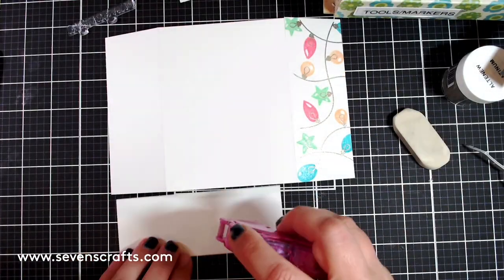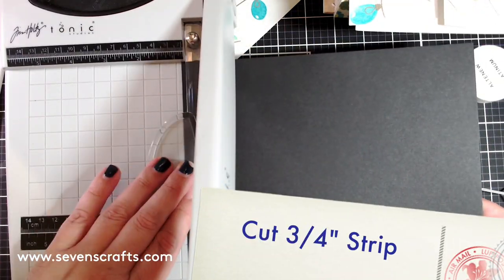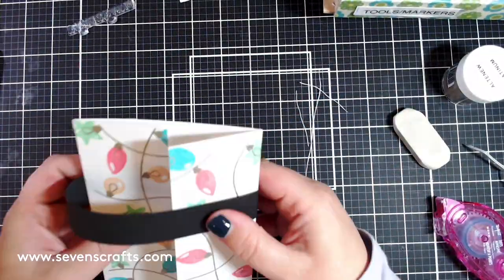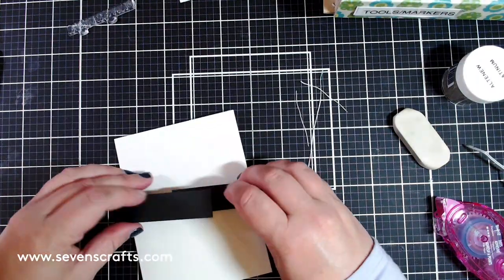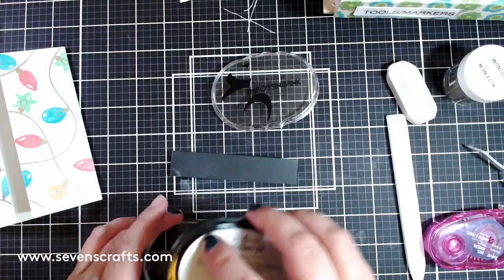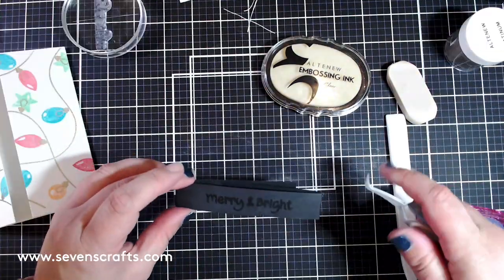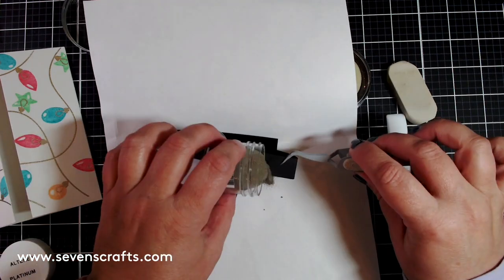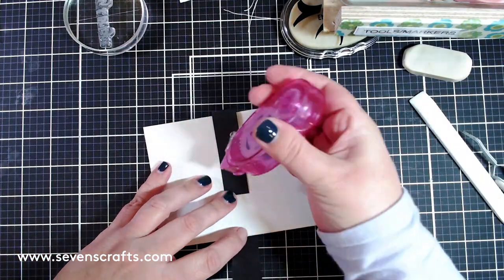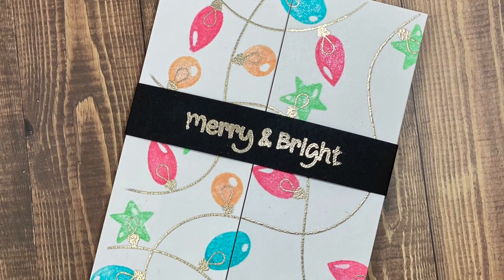I then made a belly band to close the gatefold card by cutting a piece of black card stock to three-quarter inch width, scoring and folding it along the gatefold card base. I added a sentiment to the belly band by stamping 'Merry and Bright' from the All is Bright stamp set using embossing ink and then Platinum embossing powder. The belly band fits snug but not too snug so the recipient can easily take it off, and a bit of tape keeps it in place. I love the shine and whimsy of this card.